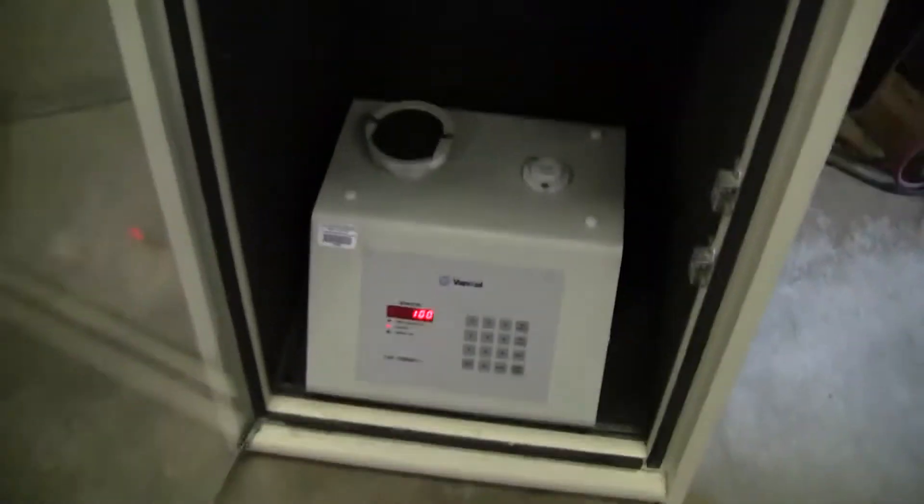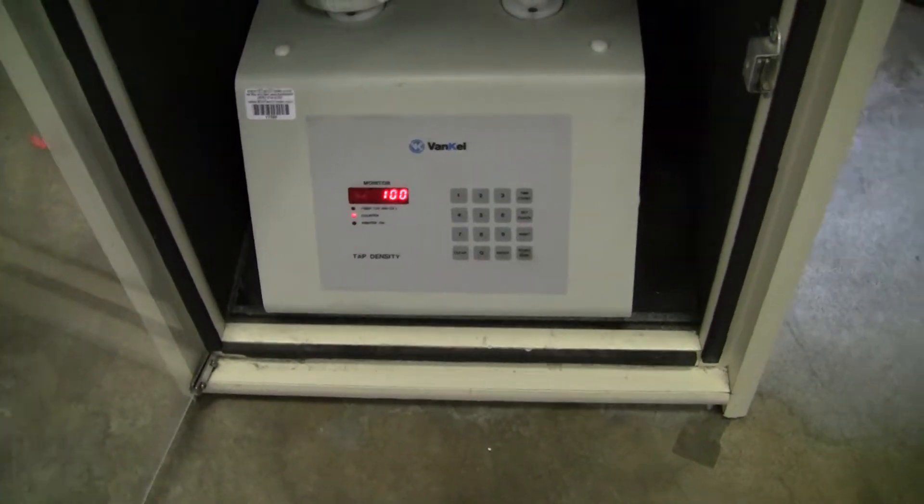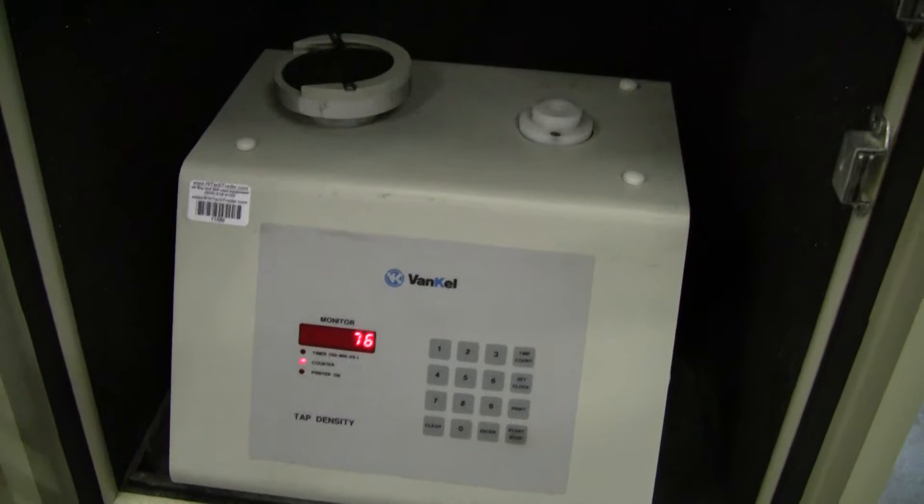We have it on counter right now. So we're going to turn it on, take a listen. Let's see, counting down from 100. Let's close the door.